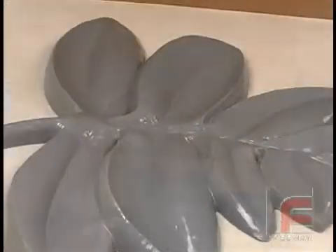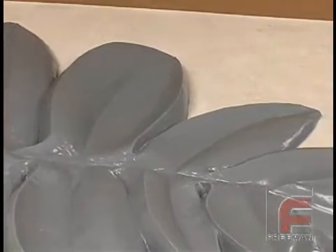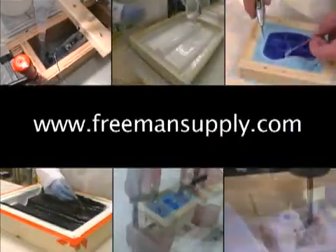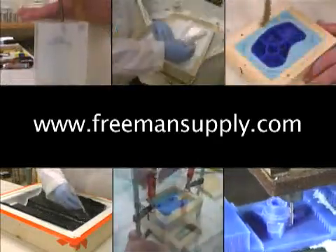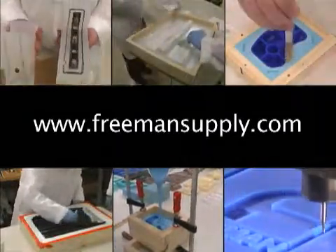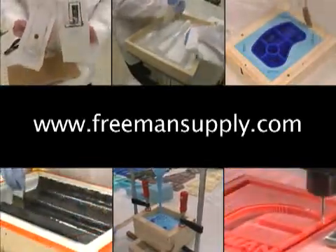Again, notice how accurately the rubber reproduces the detail of the model. Our mold is now ready to be put back into service. For complete information on the products you've seen here, plus free access to over 30 other videos featuring topics such as silicone rubber mold making, polyurethane casting, building fiberglass laminate molds, forming composite parts, and more, please go to freemansupply.com and visit our extensive video library.